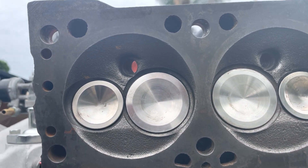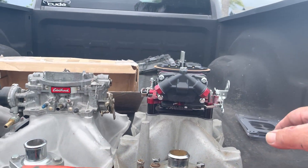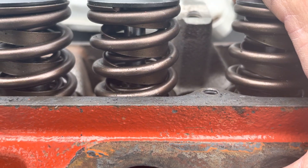I don't know how many CCs this one is. I don't know if it's been milled, worked, or played with — we're going to find out at a later date. And I have no idea what these valve springs are, besides pretty cool.